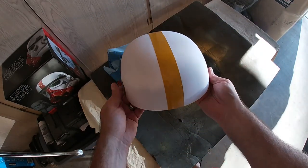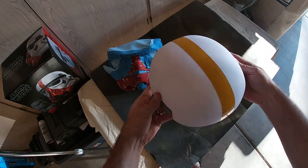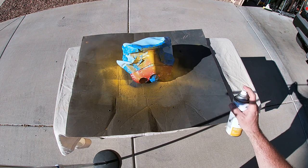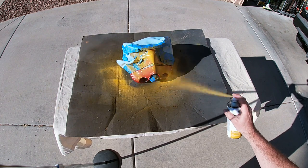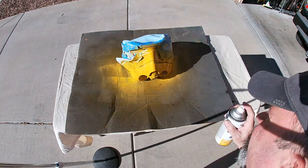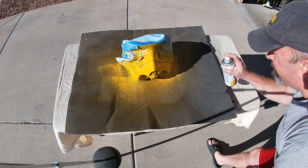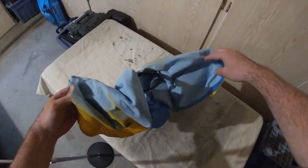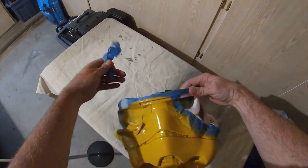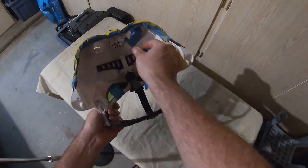I unwrapped the dome piece to see how the yellow paint came out, and I was very happy. So I went ahead and started lightly coating the face as well. As with any spray paint or aerosol, you want to do this in a ventilated area, preferably outside — you may even want to wear a mask. Then comes the very satisfying part of getting to rip off the tape and seeing how your work on the faceplate came out.